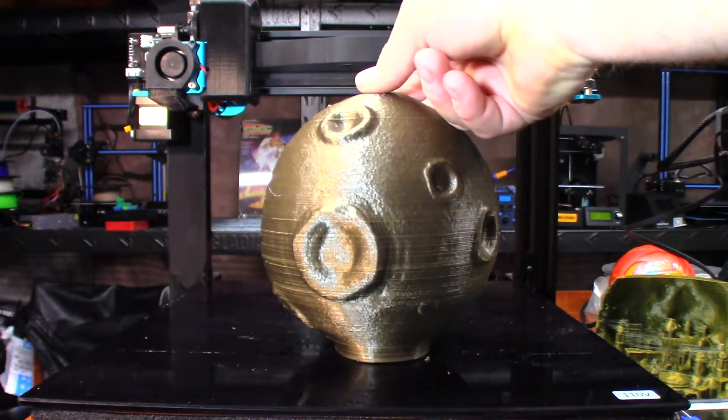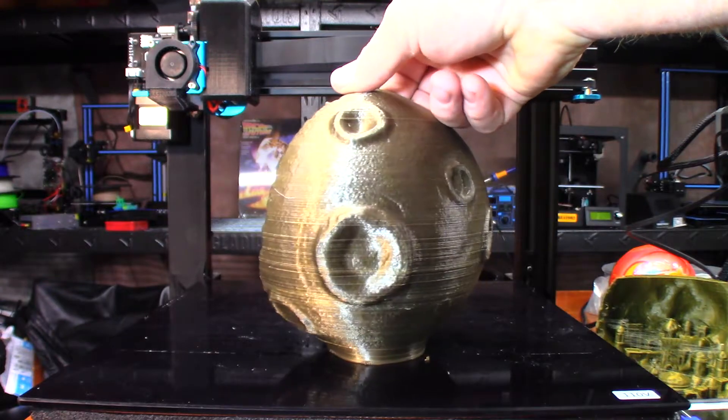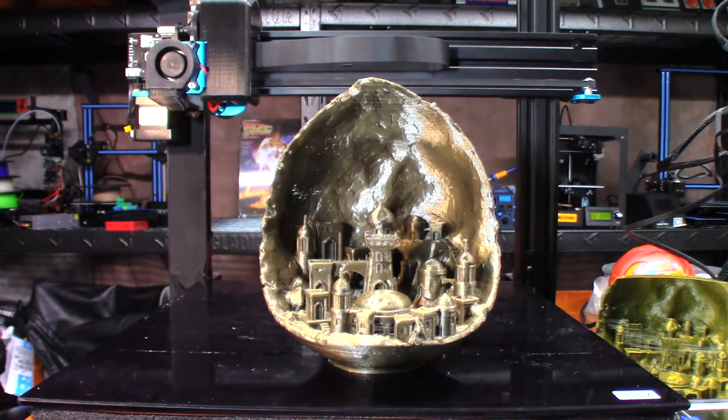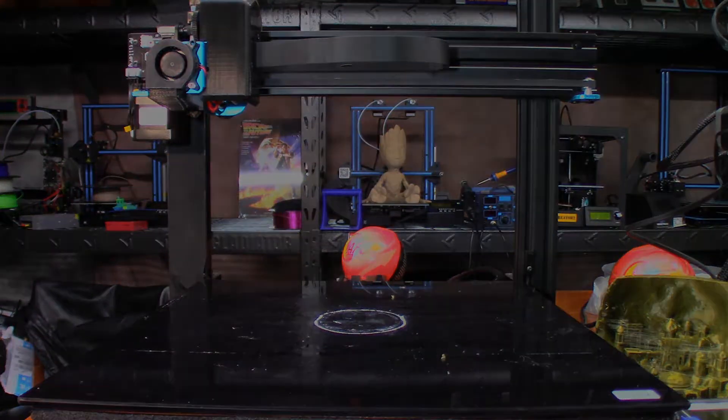One comment Calvin made was that the volcano hot end isn't made for doing 0.1 layer height — it's meant for faster prints. So the print quality at 0.1 may be causing the layer lines. I kind of hope he's right, but I hate to admit it. I'm going to resize this model and do it at 0.2 layer height and see how it turns out.